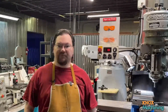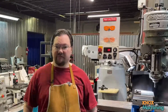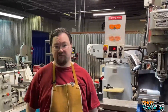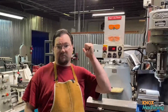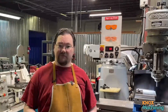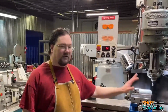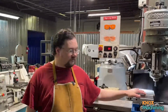Hey everyone, welcome back. Today we're going to be starting a new project. We're going to be making some machine skates so that we can move this lathe toward that wall about three to four feet, so that we have better access to the new mill over my left-hand shoulder. We had some three-quarter inch by eight inch wide steel plate donated to us and I've already rough cut it, and I have a piece sitting here on the mill ready to machine down to four inches in width.